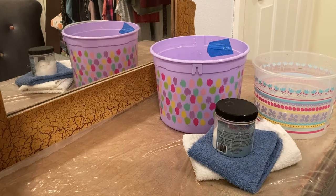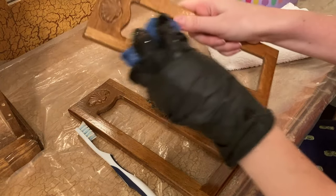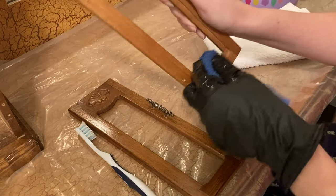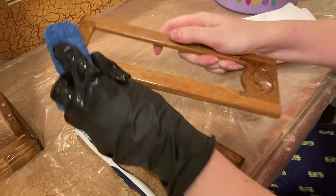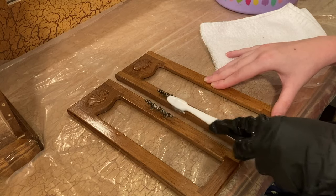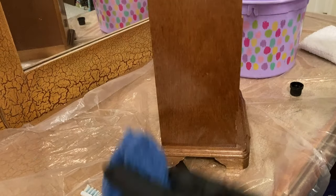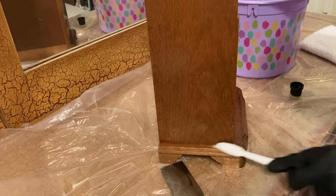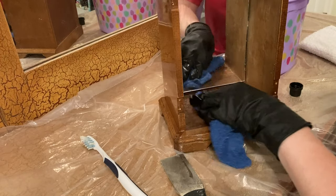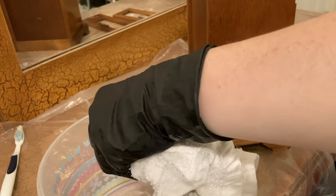Now onto cleaning. I'm going to be using Dixie Belle's White Lightning cleaner mixed with some warm water, and I'm using an old toothbrush just to get in any of those areas that I can't reach with a rag. Then I'm just rinsing off that cleaner with some clean clear water.